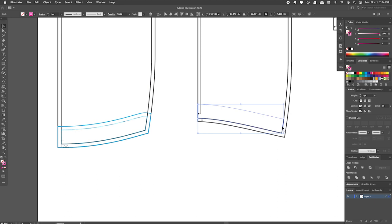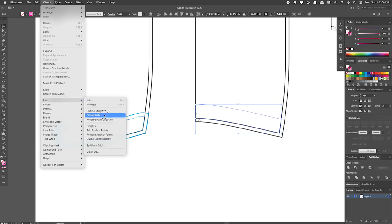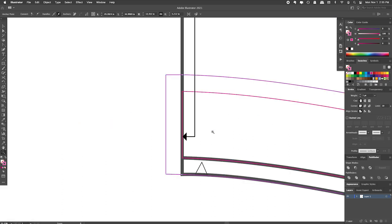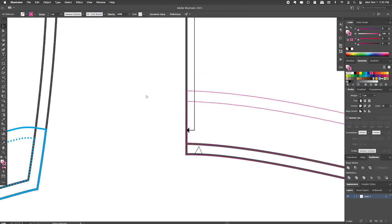Now we have our front hem facing without the seam allowance. To add our seam allowance we go to Object > Path > Offset Path and we already have 0.5 inches in there so I'll just hit OK. Now here, because we're placing this edge on the fold, I need to edit this and get rid of the excess. Let's zoom in — these little white squares are the points in the line and I can see that I have points right on where I want the fold line to be. So I'm going to use my pen tool and remove these extra points, and now my shape is the size I want it.